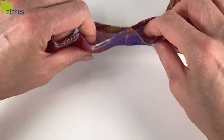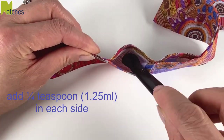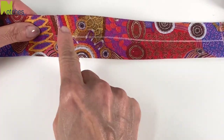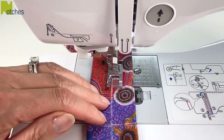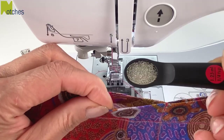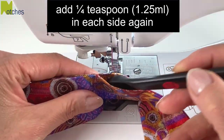The opening is now divided into two sections. Add a quarter teaspoon of beads into each side and spread them out down along the bottom edge. Next, stitch along the center line, back tacking at the start and finish. You may need to feel and push the beads out of the way of the presser foot. Add a quarter teaspoon again into each side and then edge stitch the opening closed.